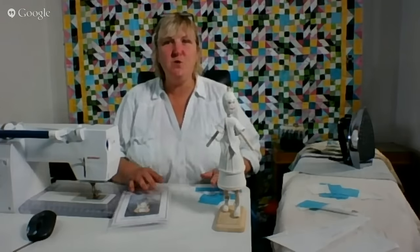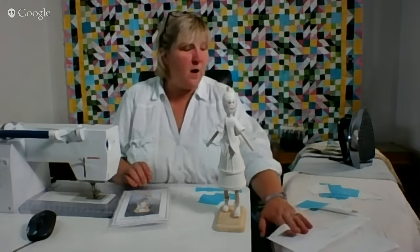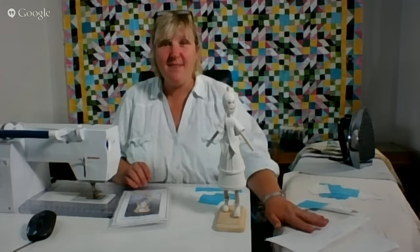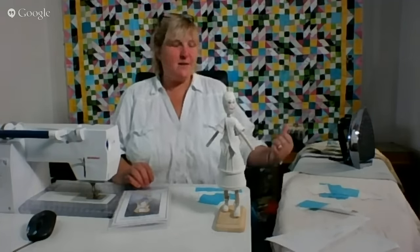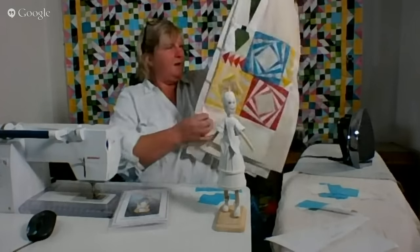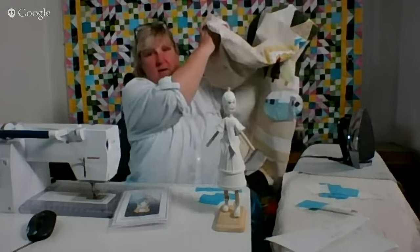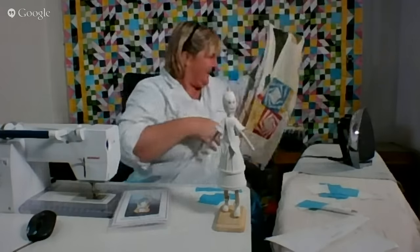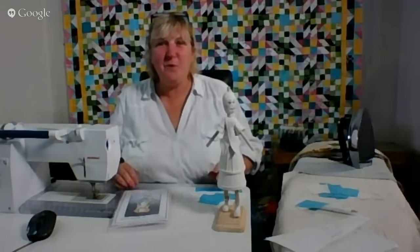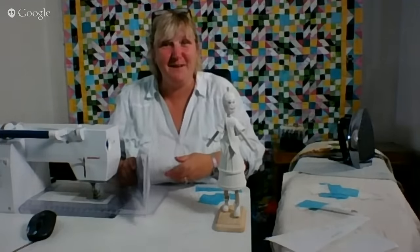I'm going to do one Dear Jane block, the RS1 Tennessee Valley, and then I'm going to go back to my scrap and make a scrappy border for my camping quilt. That's the plan. Welcome — grab a project and it's amazing what we can get done in 60 minutes.